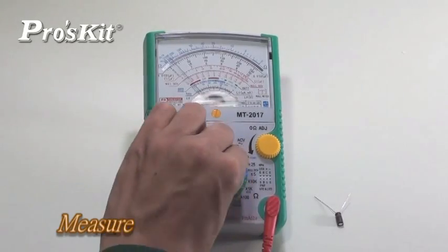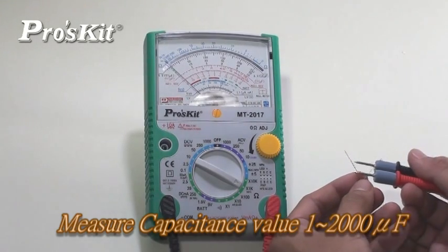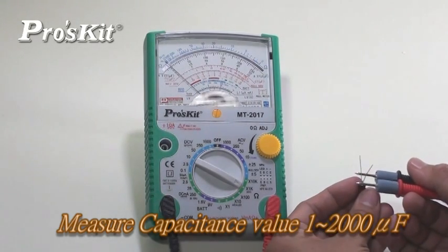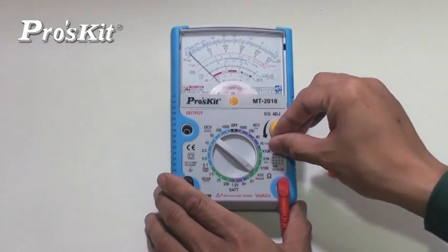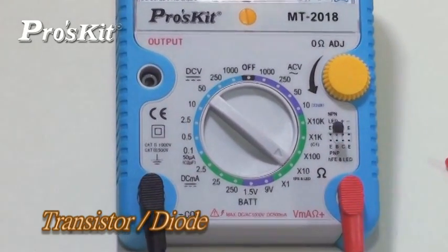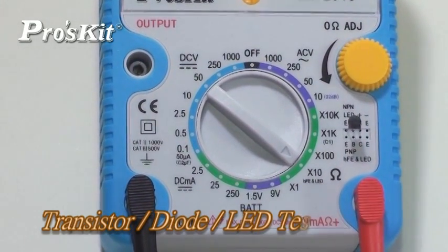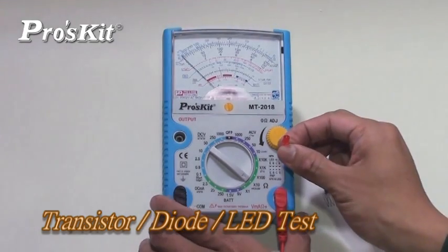Both multimeters can measure capacitance values from 1 to 2000 microfarads. Both multimeters can test transistor HFE, diode positive and negative current, and check LED to see if it is workable.